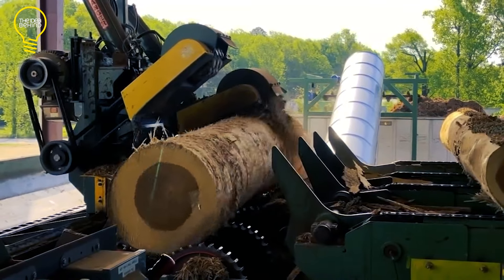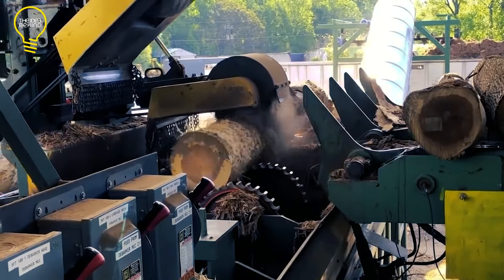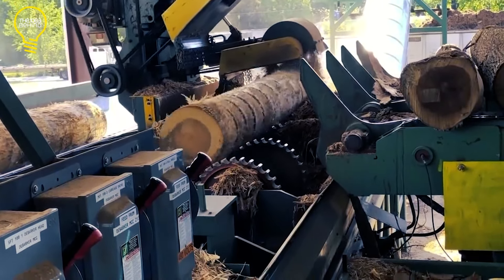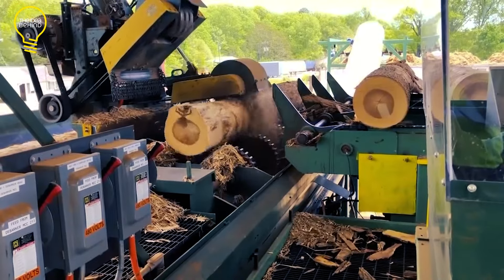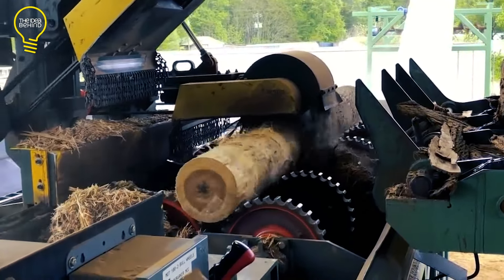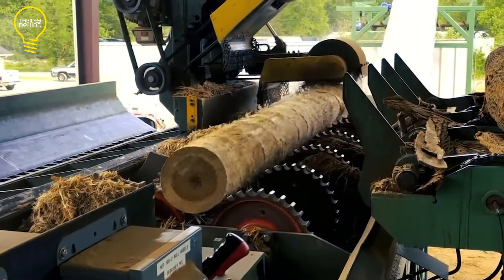Clearman Industries specializes in developing sawmills and other wood processing equipment. The company made the Clearman HD848 dual-head debarker to meet the needs of the modern wood processing industry. It includes two debarking heads that work concurrently, allowing for a large volume of log debarking and enabling the equipment to process logs of various sizes and forms. The machine can process logs up to 20 feet in length and 48 inches in diameter. Its durable steel design, precise hydraulic systems, and self-centering log stop guarantee precise log positioning. High-torque hydraulic motors drive the debarking heads, and a programmable logic controller monitors and controls the process for accuracy and dependability.